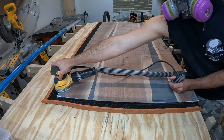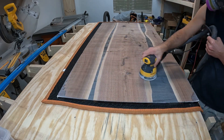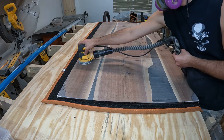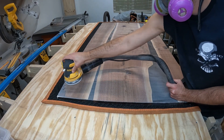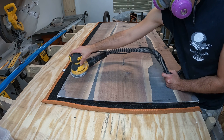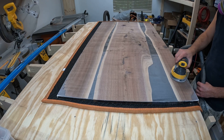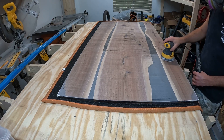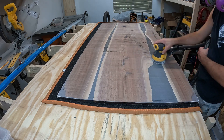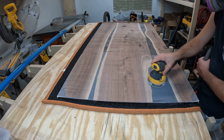Sanding — probably everybody's least favorite part. In some ways I enjoy it; it's kind of peaceful, just you and the wood, and you get to watch it come to life. But it's pretty monotonous. Because of all the machining marks from flattening there's quite a bit of roughness, so I ended up doing the entire surface twice with 60 grit on both sides — did it once, rotated the desktop completely around, resanded again with 60 grit, then flipped it and repeated on the other side.